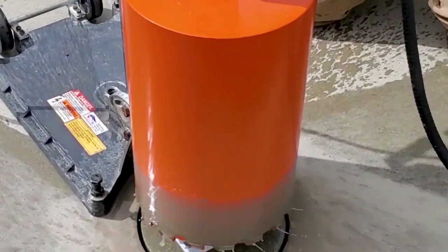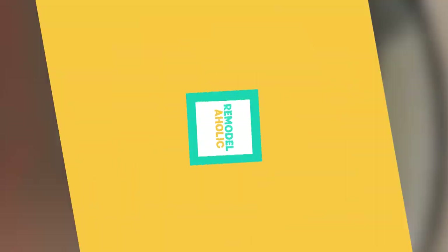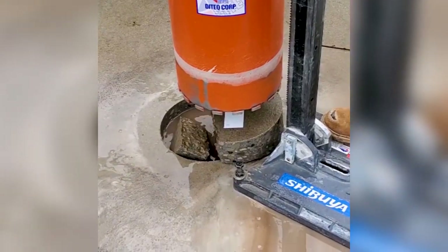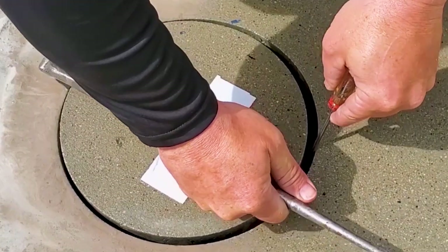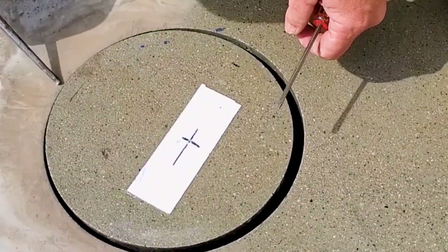There were some temporary holes we had to make in the concrete to hold the drill steady — I will be patching those later on in the video. I had to remove some of the concrete with a hammer drill, drilling it into pieces and then pulling it out in chunks. I was lucky enough to have a few pieces come out in one piece using a couple of pointy tools to pry them out.